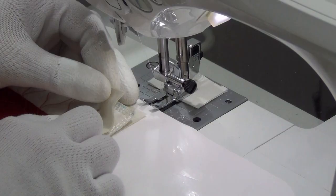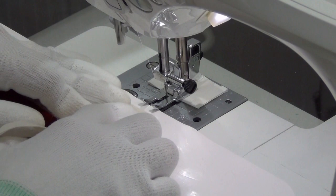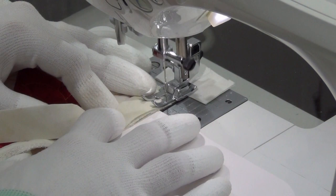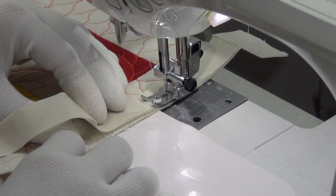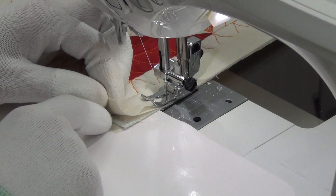I'm using white RFIL thread — 50 weight Mako cotton — and I've lowered my stitch length down to 1.6 millimeters, so this is going to stitch together nice and secure. I'm making sure that all the layers — my back binding, my quilt, and that front binding — all of those raw edges are nice and straight and lined up together along that side. I'm using my quarter inch patchwork foot, stitching slowly and carefully, stopping about every two inches to double check that everything's in nice alignment all the way down. Make sure as you finish up, you finish as accurately as you started.